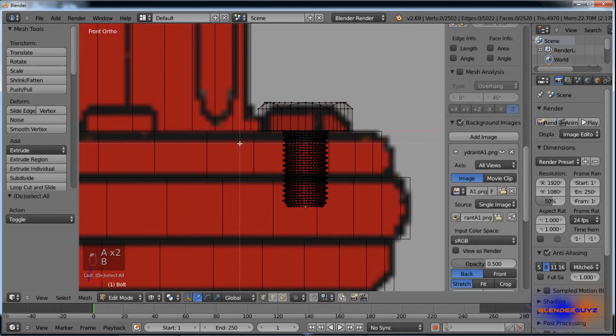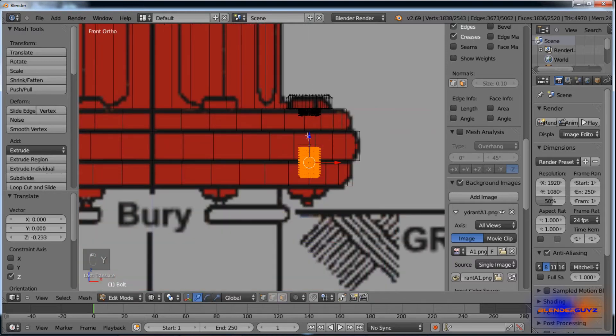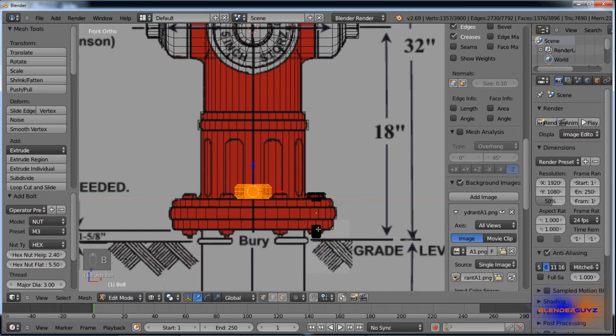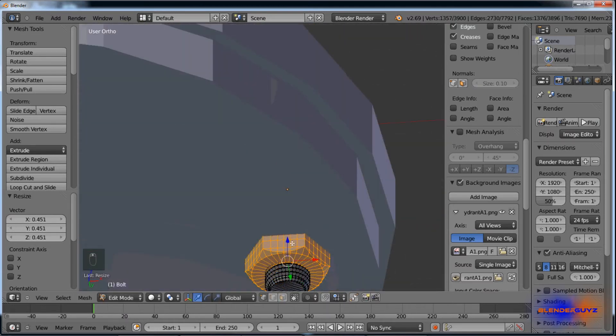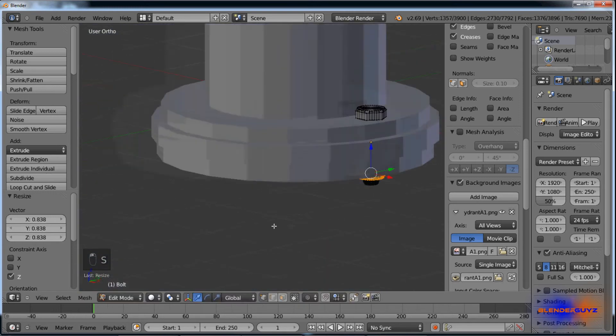Tab into edit mode, select this portion, hit Y, and pull it down. Shift A, add bolt again, but this time change it over from bolt to nut, and pull it down here. And there's one bolt.